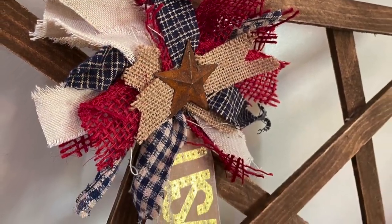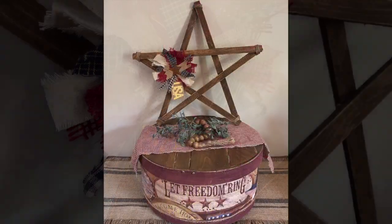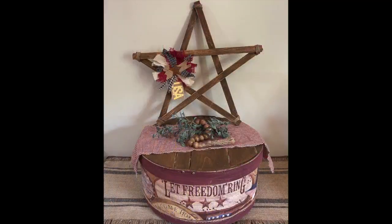I hope you liked my patriotic decor that I did today. Make sure you go down in the description and check out the playlist and the link to my Etsy store — I will have some new items linked in there. Thank you for watching and take care.